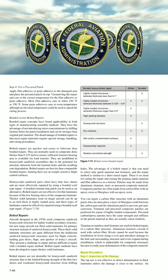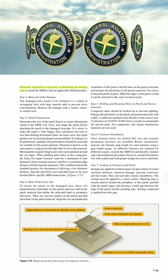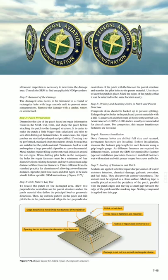The tap test is not effective to detect delamination in thick laminates unless the damage is close to the surface. Ultrasonic inspection is necessary to determine the damage area. Consult the SRM to find an applicable NDI procedure. Step 2: Removal of the damage. The damaged area needs to be trimmed to a round or rectangular hole with large smooth radii to prevent stress concentrations. Remove the damage with a sander, router, or similar tool.